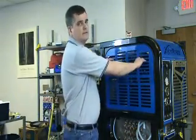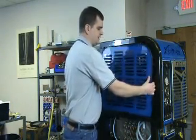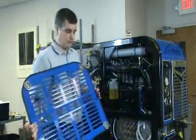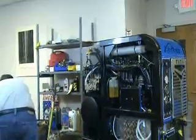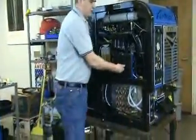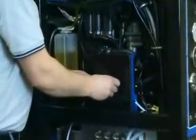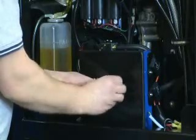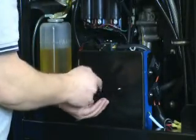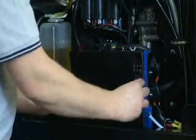We'll begin by removing the panel on the left side of the machine. This panel is held on with magnets, so it doesn't require any tools to remove it. Next, we'll remove the two wing nuts that hold the cover on the electrical control center. This will provide us access to the interior of the control center.